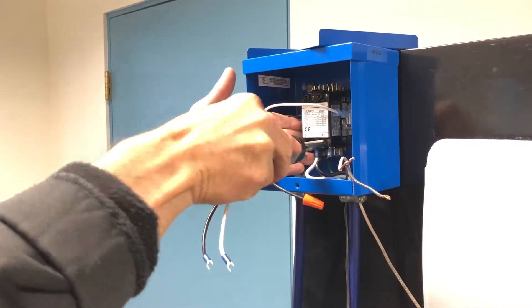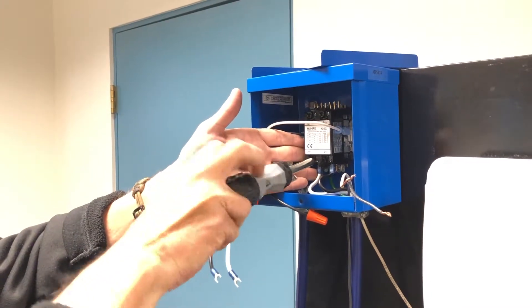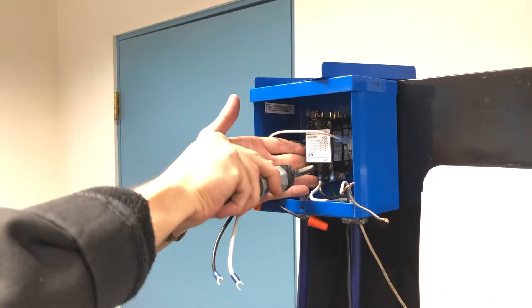Now note: with anything electrical, make sure your connections are good and tight. Loose connections can both be dangerous and also reduce the longevity of your control box, due to possible arcing and burning of the contact terminal.